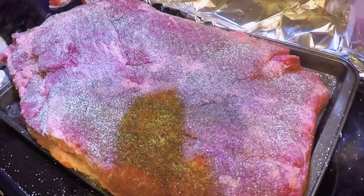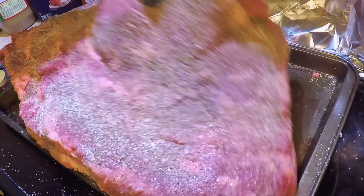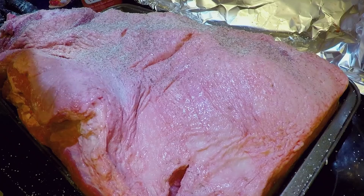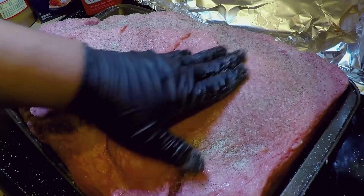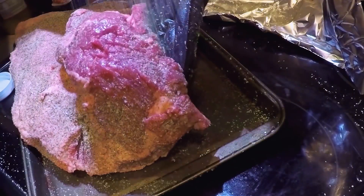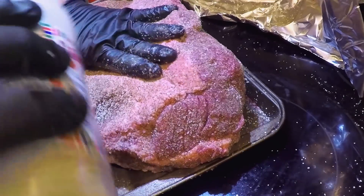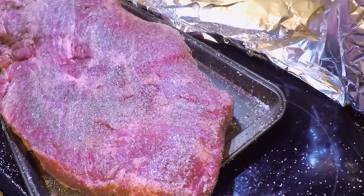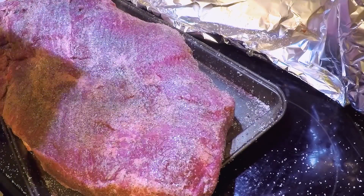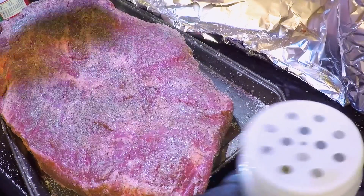Today we are doing two briskets. The first one is called brisket number two — this is Texas style. It's a little bit larger, about a 16-pound brisket, and I'm doing a 50-50 mix of kosher salt and black pepper. I'm trying to get coverage all the way around nice and even for a nice bark. I've never cooked Texas style before, so this is my first time trying it.